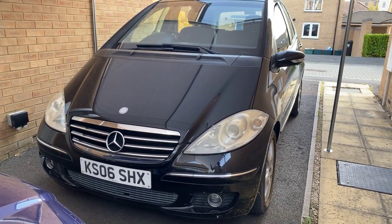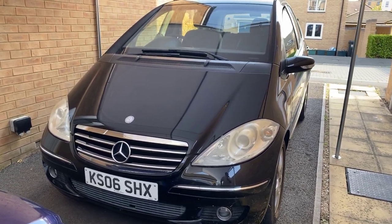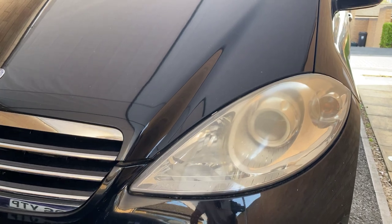It is a 2006 vehicle so you're going to get some wear and tear due to the age. The two important things I want to focus on are the headlights — the headlights are a bit crazy, they're a bit faded.